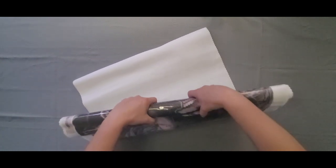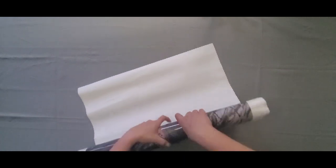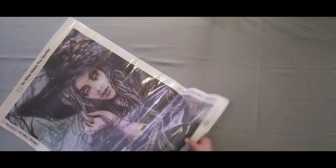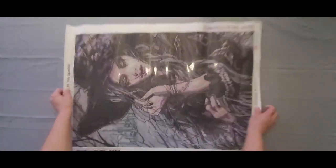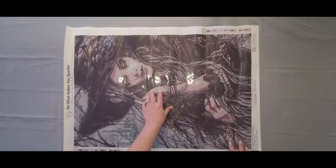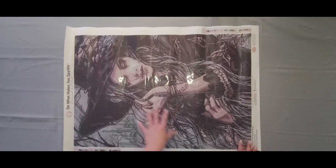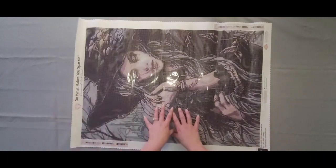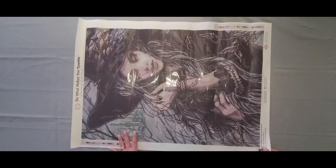If you want your canvas to lay a little bit flatter a little bit faster, you can roll it the opposite direction and it will help it lay flat. Diamond Art Club does have self-flattening canvases so it will flatten out, but this is a faster way to get her flat. You will see wrinkles on the plastic cover sheet — that is just because it has shifted during transit. It is not anything wrong with the glue. It is a poured glue canvas.